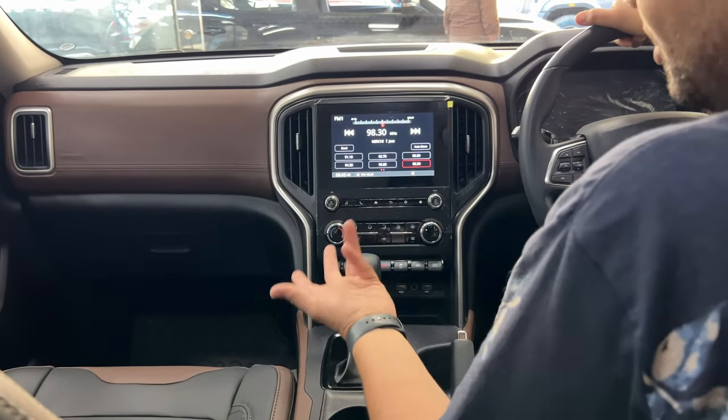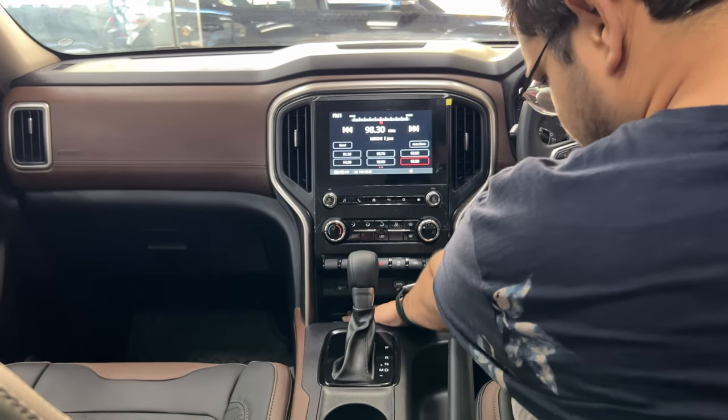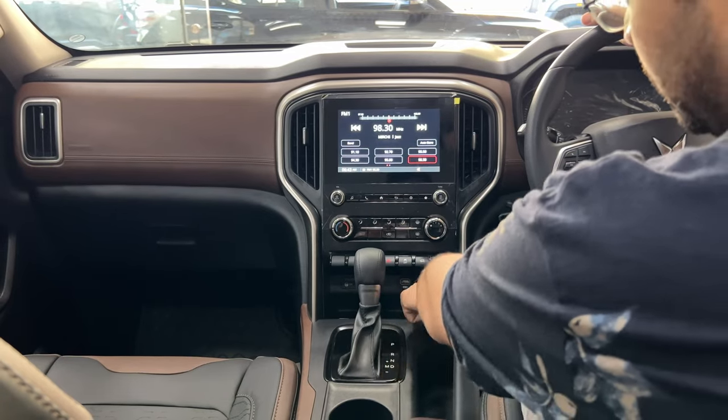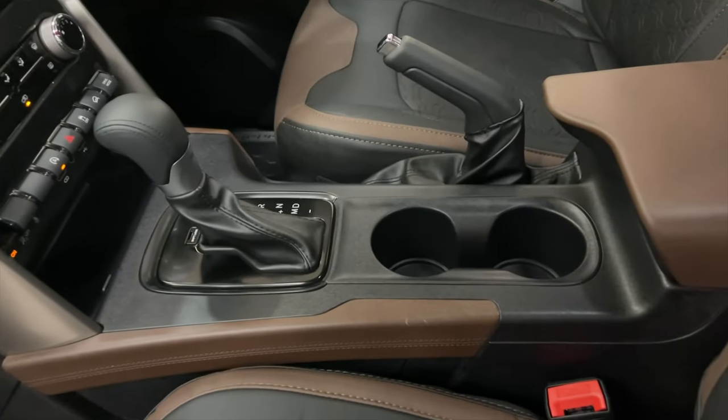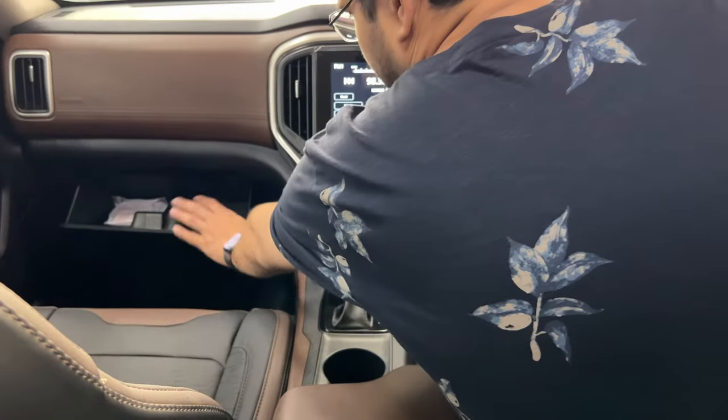You can get the Z4 automatic setup. There are two USB ports, an Aux and charging port, cup holders, a handbrake, and a deep glove box.